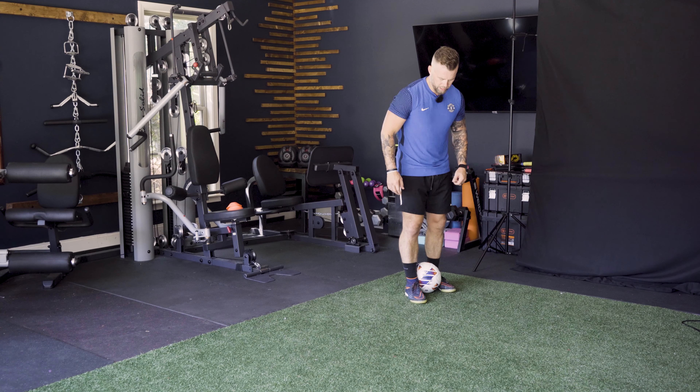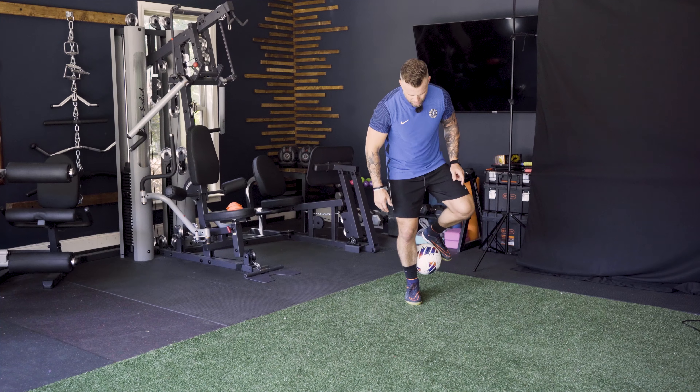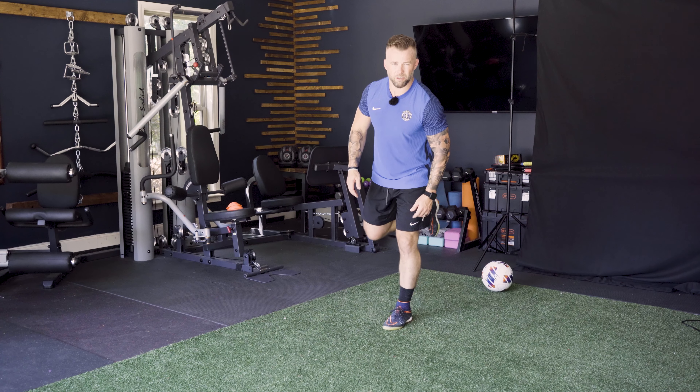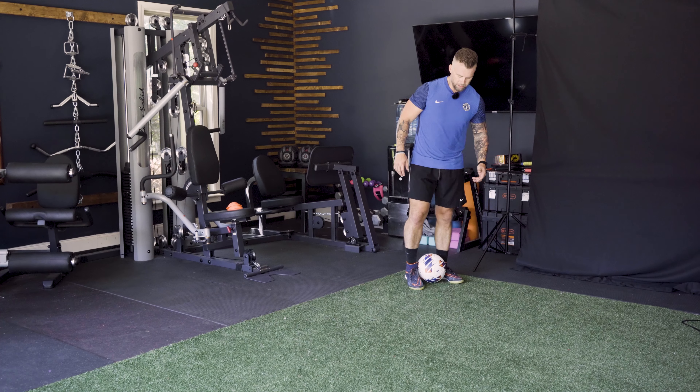You're going to grab the ball in between both feet. I've got my right foot in front, left in back. I'm going to roll up with my left foot up the back of my leg. And after I roll up, I'm going to lean forward and flick with my right so the ball follows me to get over my head — follows my momentum.